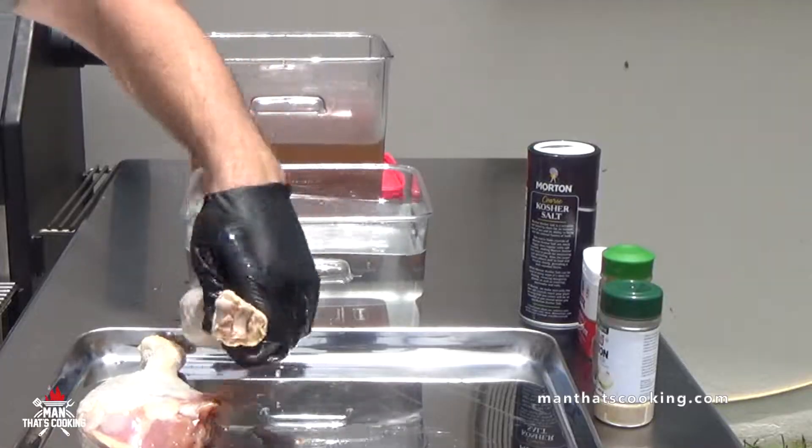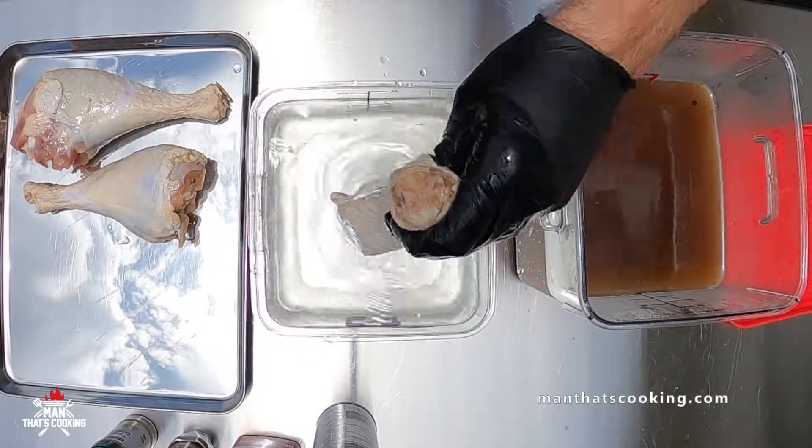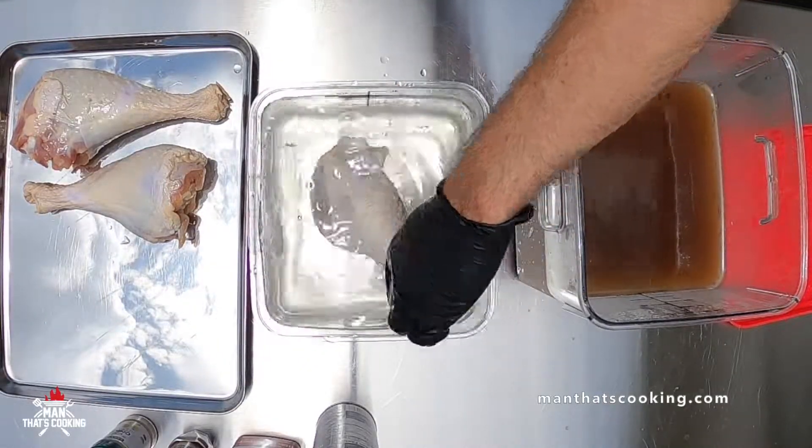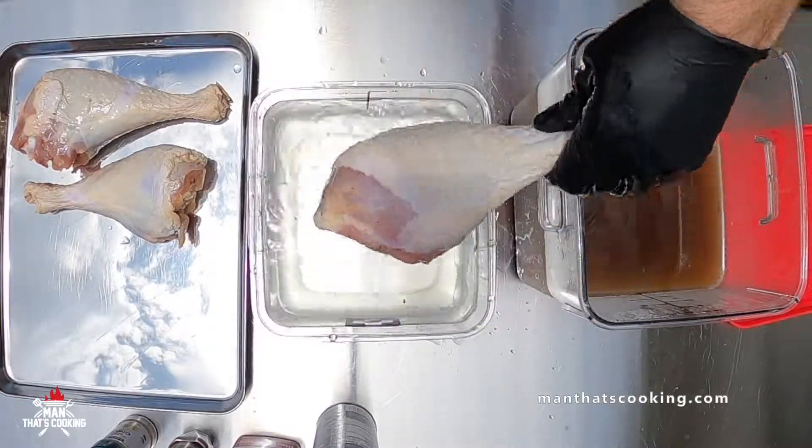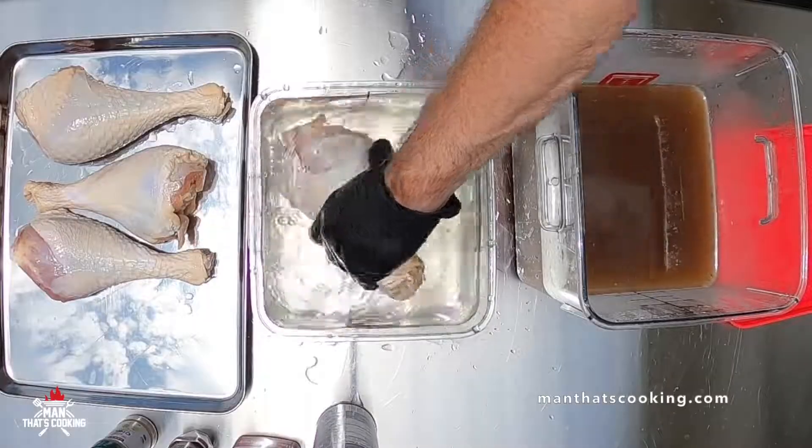On the next day when you're ready to cook them, take them out of the refrigerator and wash the turkey legs off in water. Get all the herbs off and set them aside.